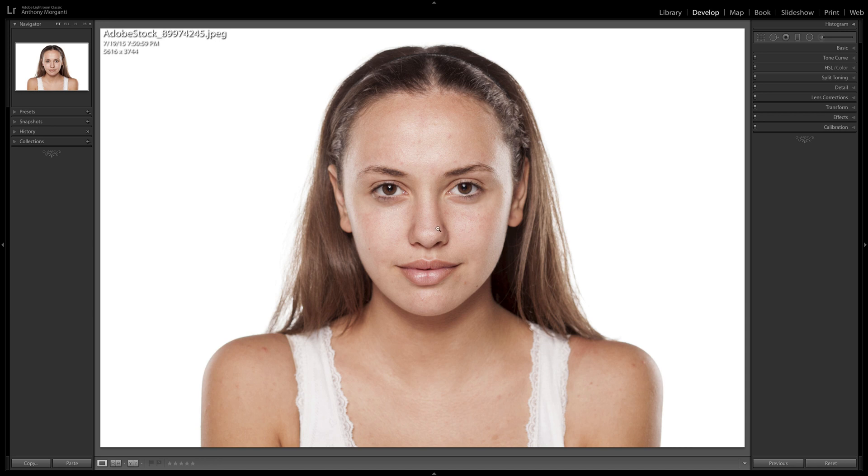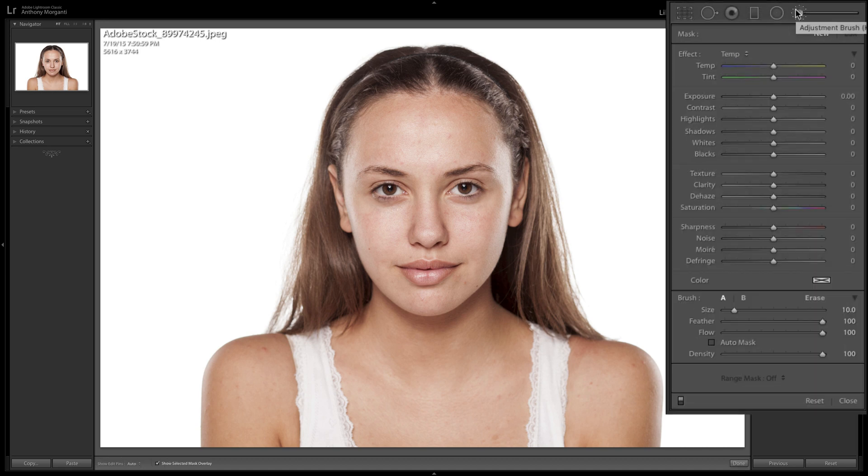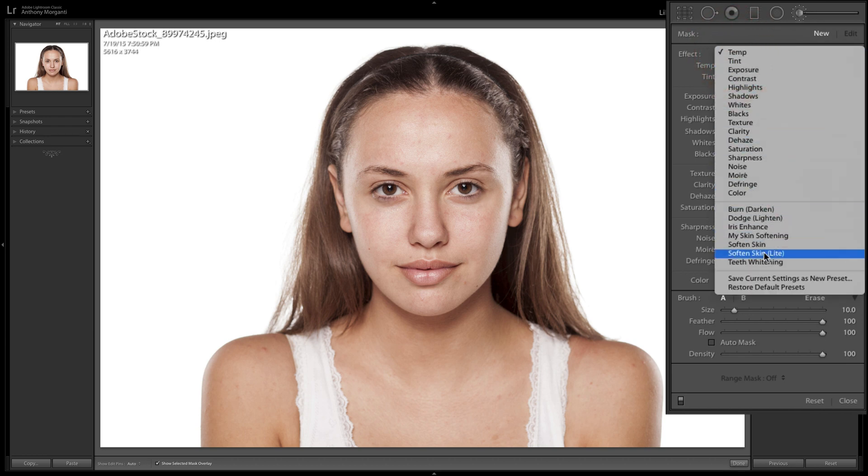I have this image here — this obviously isn't an engagement photo, it's an Adobe stock photo. Nothing was done to this image; I didn't do any processing at all. Typically when processing a portrait, the first thing I would do is remove blemishes with the spot removal tool, but in this case I didn't even do that. We're just going to do the skin softening. You probably know there are two presets: Soften Skin and Soften Skin Light. I prefer Soften Skin Light, so we're going to pick that.